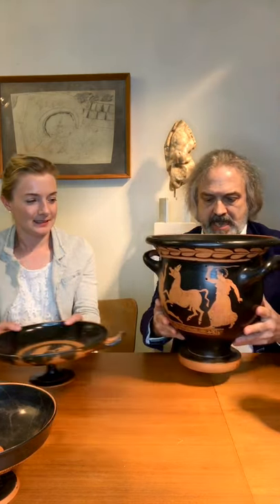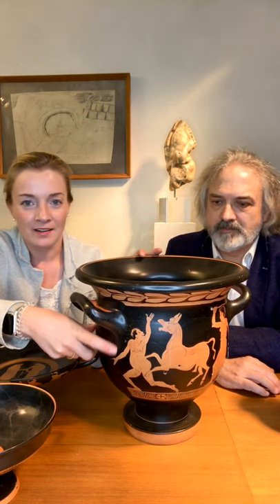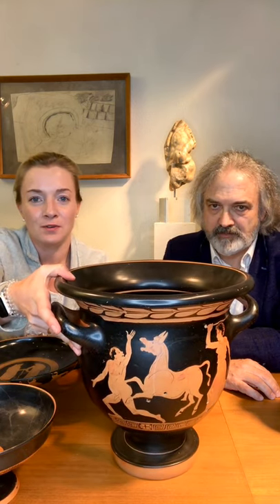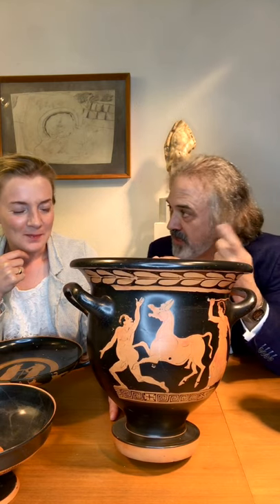Then we have this — it's a Lucanian crater, from southern Italy, 4th century, and it's got a comic scene, maybe even taken out of old comedy. You have this naked, pot-bellied man — probably a servant — being followed by a really vicious, angry donkey who is erect and pursuing him. It's a sort of perverted scene of the donkey showing desire for this poor servant running away. I've been on the wrong side of an angry donkey — it's very funny.